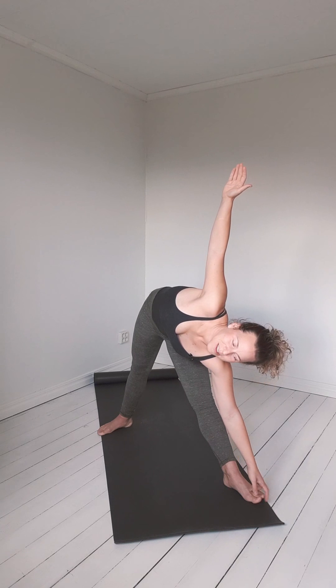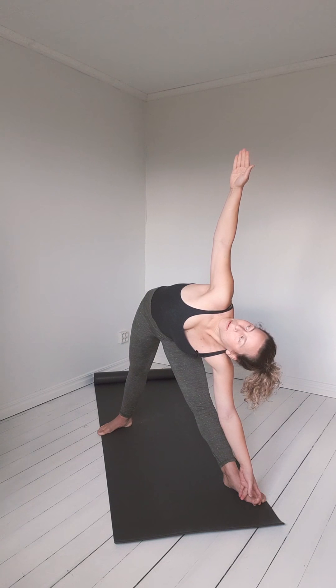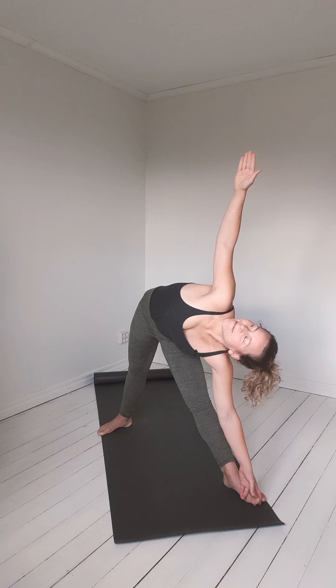You do not continue that downward movement — you start to lift up. Because if you want to have an extended triangle, we want to have a feeling that all points in the triangle are extended. And then when we come up, we are already in that movement. Then we can switch sides.